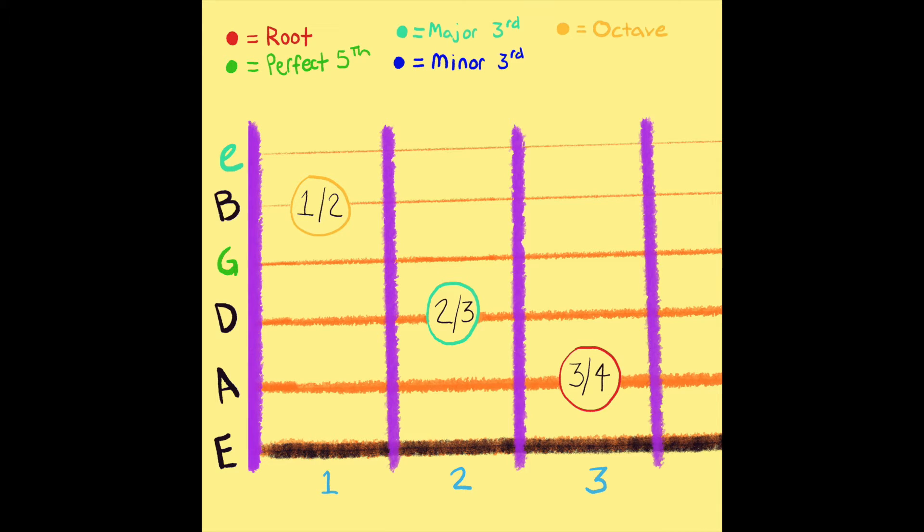We have E and G and then finally C again — and so that C is actually an octave. You can hear that too — they sound the same, interchangeable almost. Because we strum straight through, we end up also hearing the open E string.